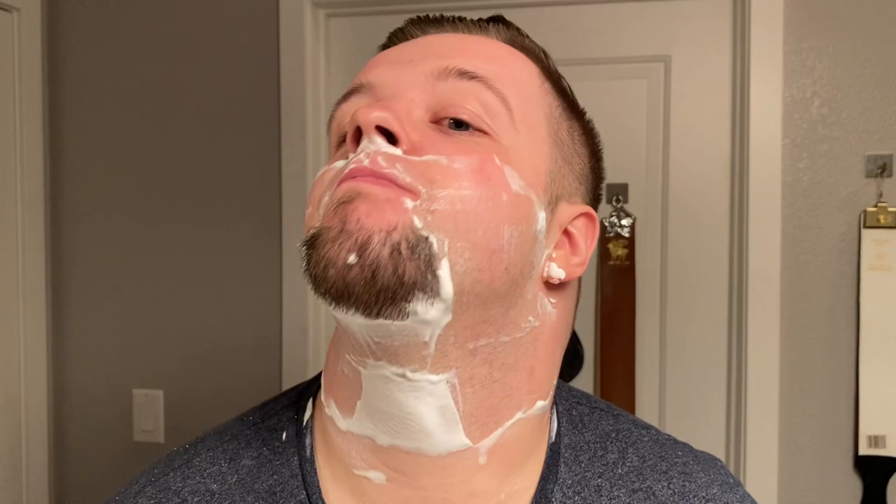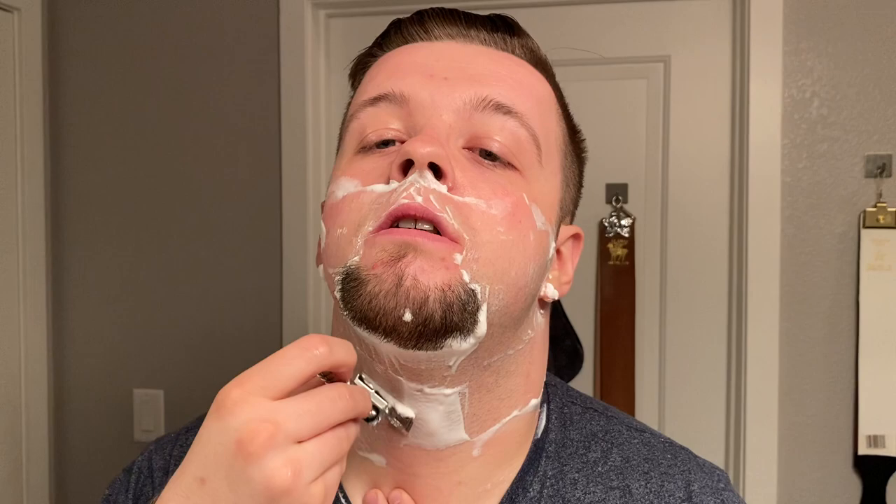I believe easy use is RazoRock's general approach to head geometry anyway — I don't think they look to make really aggressive razors, that's not really who their target market are. Just breezing through that first pass — as you can see, it does a good job. It's a very comfortable razor. Just rinsing here between passes.